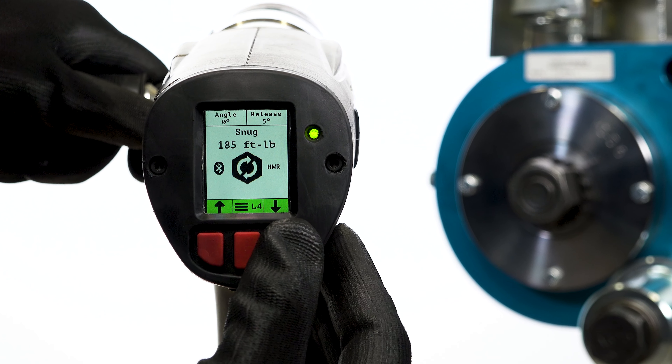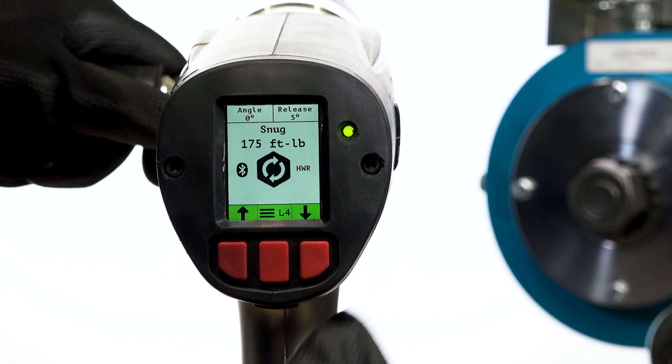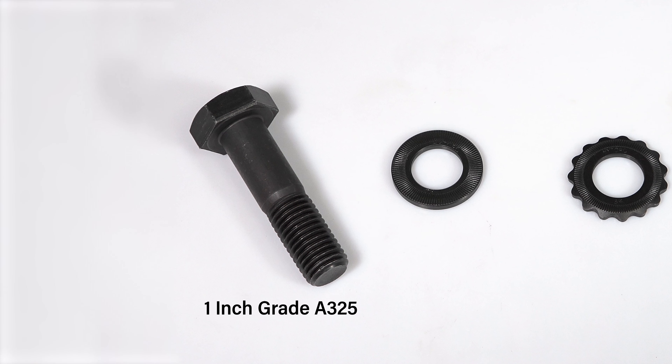Snug tightening will be performed using a Lithium Series 2 tool. This test is being performed on 1 inch diameter Grade A325 bolts. The operator chooses a suitable torque capable of replicating the force necessary to bring the plies into firm contact.